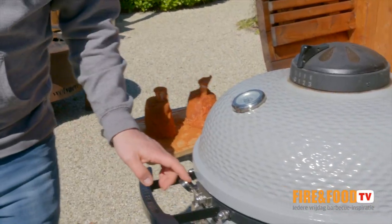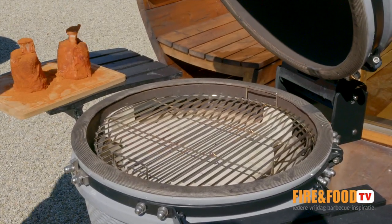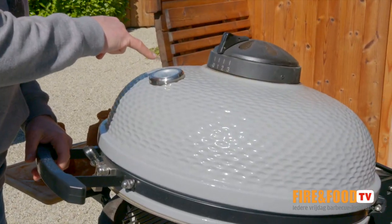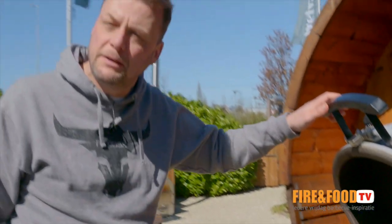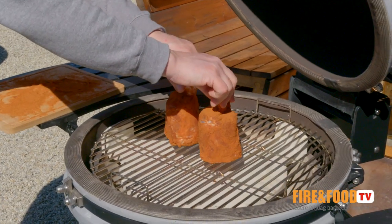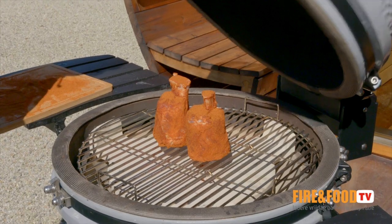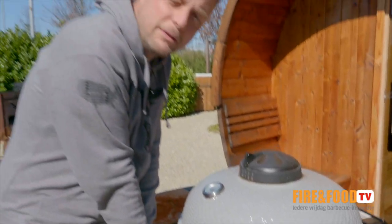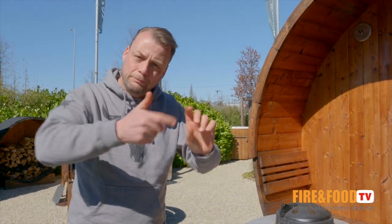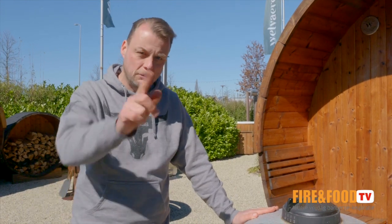On the Kamado from Pit Boss, indirect heat, approximately 120 degrees Celsius. Close the lid and leave it there until you reach the core temperature of 70 degrees. When we reach 70 degrees, it's time to wrap it in butcher paper and put in some extra ingredients — we'll show you later.